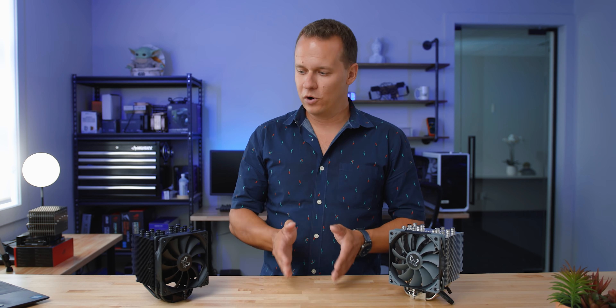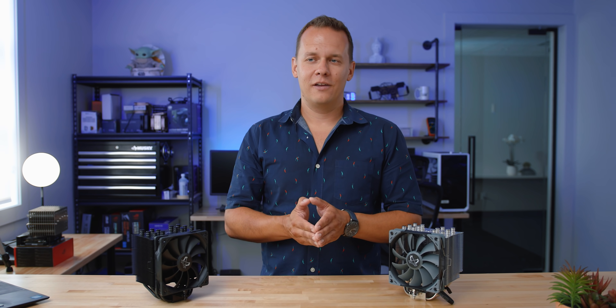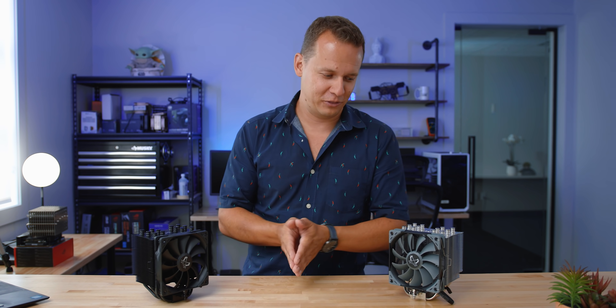These are the Scythe Mugens. Now there was a bit of a debate — is it Mugen or Mugen? I Googled it, I swear it's Mugen. So we cued the Japanese car guy, and he confirmed: the correct pronunciation is Mugen. Alright, Snosa, are you convinced now? Sure. Okay, let's get on with the review.